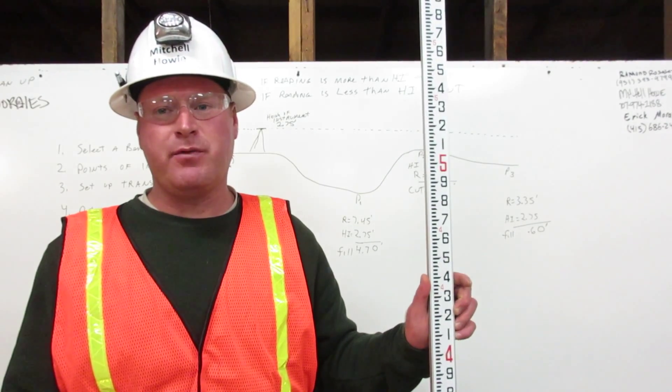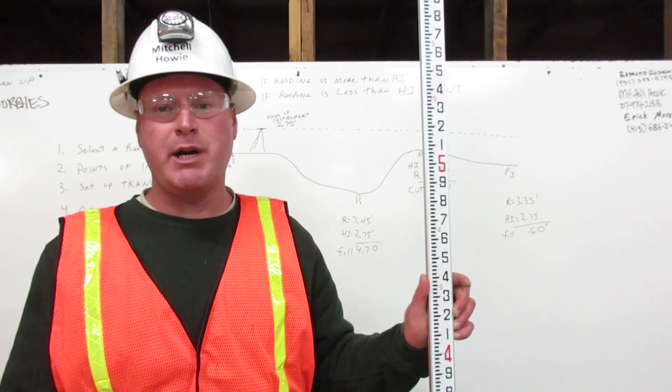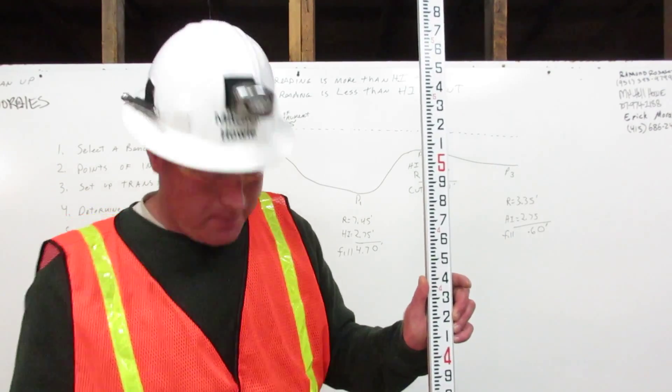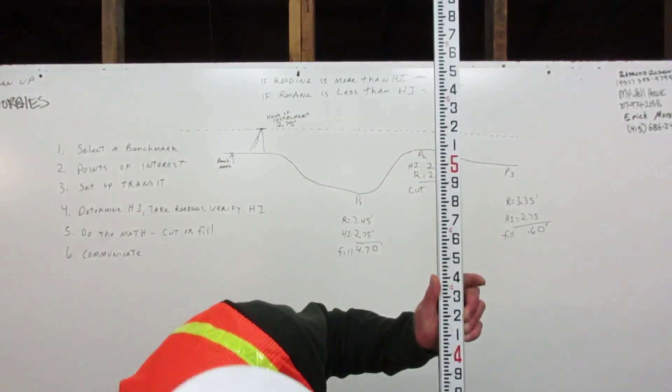I'm Mitchell Howey. I am a certified grade checker. Here is how you read an engineer's ruler. An engineer's ruler is broken into feet: one foot, two foot, three foot, four foot, five foot, and so forth.